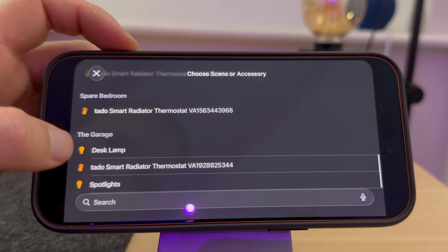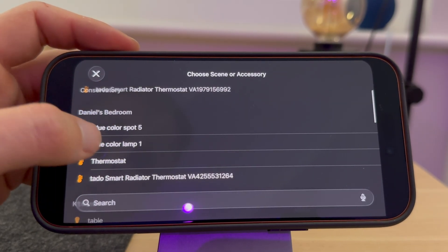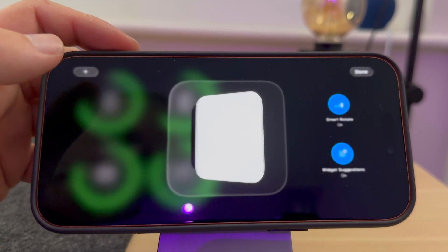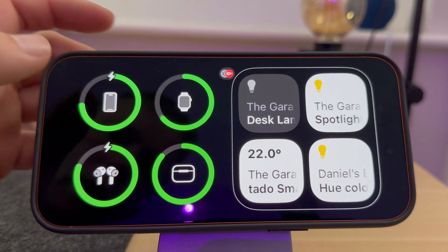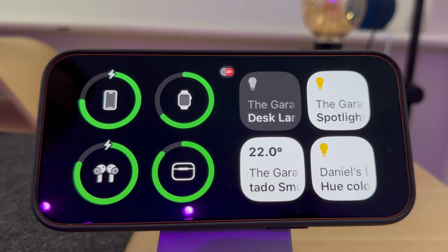I'd also like to see the temperature of a room, so I'll select my thermostat. I will also select my bedroom lamp. And as you can see, I can now control these devices. Don't forget you can add multiple widgets if you want to control multiple devices.